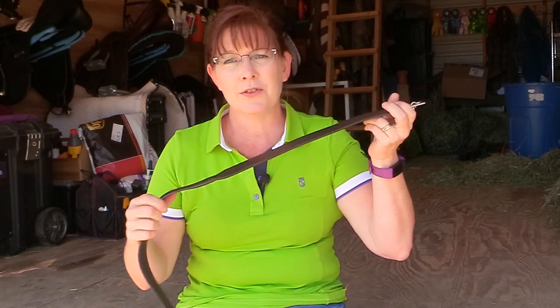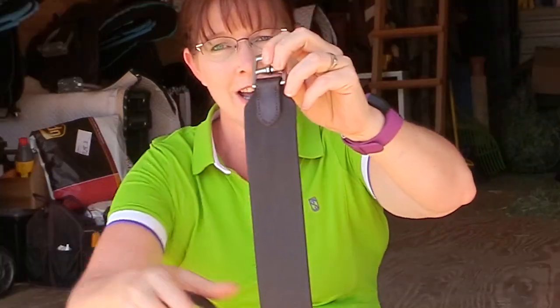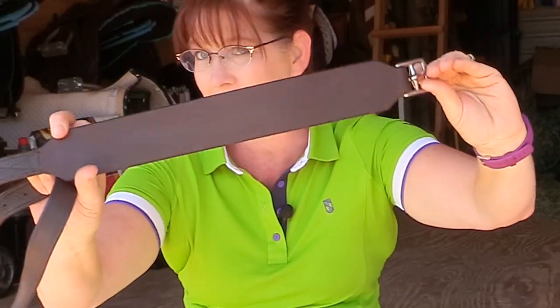Hello, my equestrian friends, it's me Lisa, the Budget Equestrian. Welcome back to another video. I wanted to talk to you a little bit about wide stirrup leathers if you ride English. So if you're a hunter jumper or a dressage rider, there's a new trend that's coming out and it's these wide stirrup leathers — see that wide stirrup leather? It's pretty neat, huh.